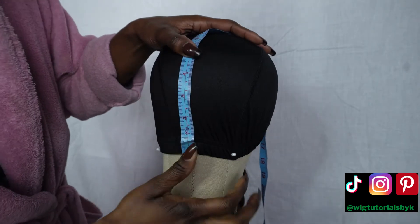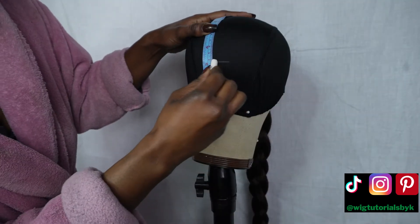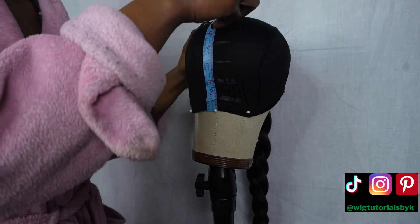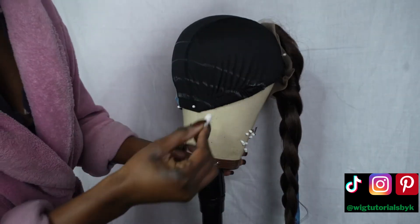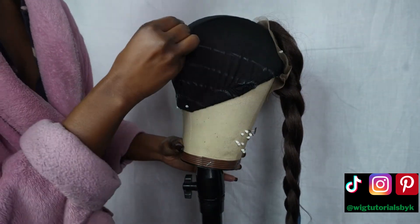I'm using a 22-inch canvas head. Pop the wig cap onto it and make your guidelines using the measuring tape and chalk. I'm making my guidelines one inch apart because I don't want a super full wig. If you do want a fuller wig, you can make them 0.5 inches or even 0.75 inches apart.